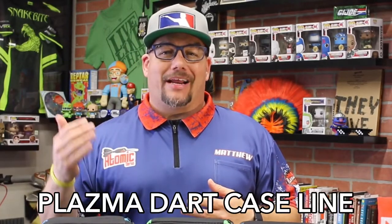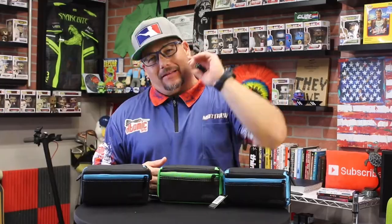Hi and welcome to Atomic Darts, I'm your host Matthew. On this channel we take a look at darts, darts-related materials, and other items I think the darting community should know about. Today we are taking a look at the Case Master Plasma dart case line. Let's get into it.